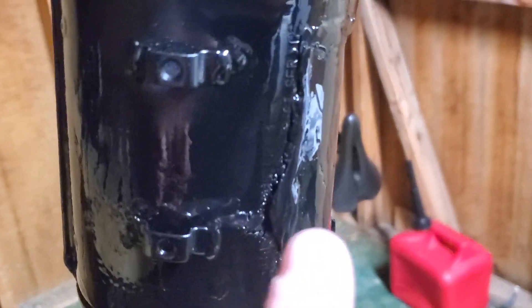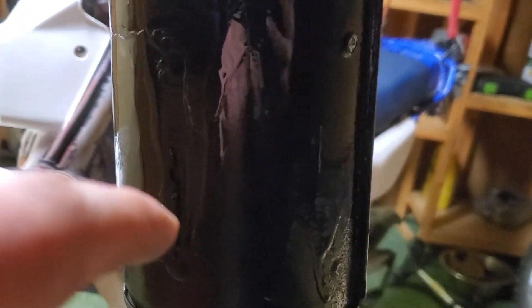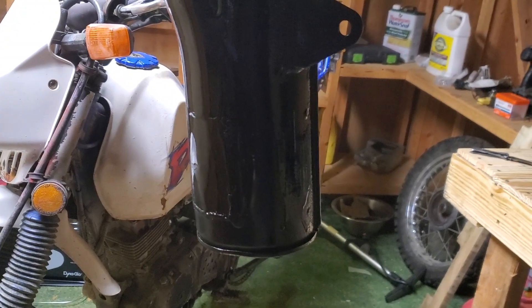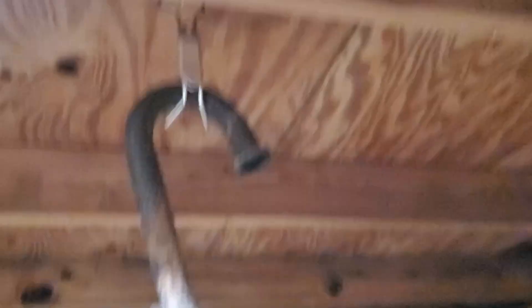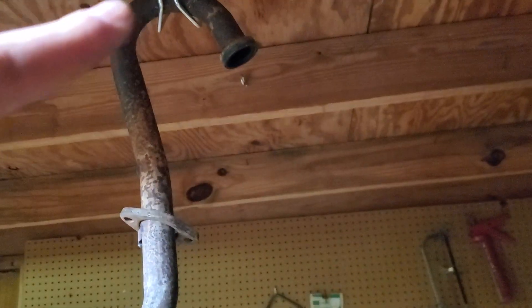So I got finished welding it. I wasn't able to get the welds to stick all the way right here and right there — same spot on the other side — because the metal on the exhaust pipe was just so thin it kept having holes blown through it. But I got it all welded up other than that, and did as best as I could. I hung it from the roof and I've painted the muffler part — can't paint the rest of it because I think it gets too hot.